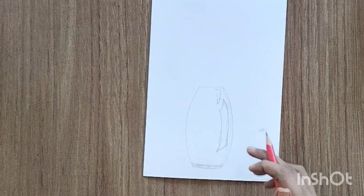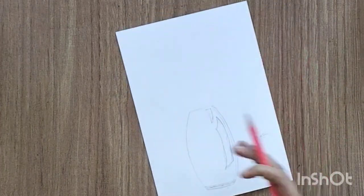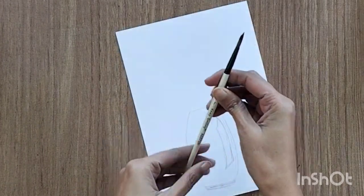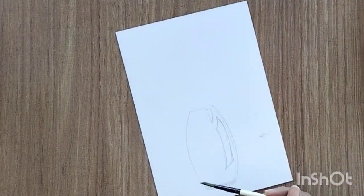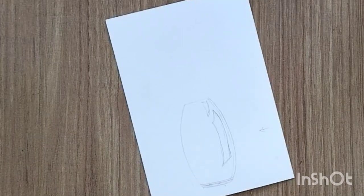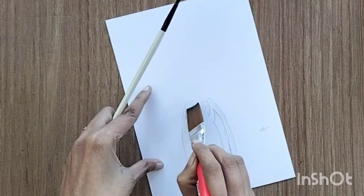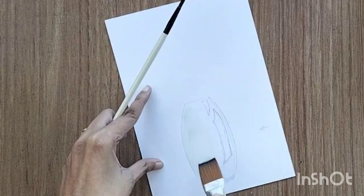I'm keeping the dark area towards the left side — these are things you need to take care of while creating a jar like this. This is my basic structure. I'm using a size 7 round brush and I'm also going to use a flat brush to paint and fill this particular area with water. You can use a smaller brush as well.